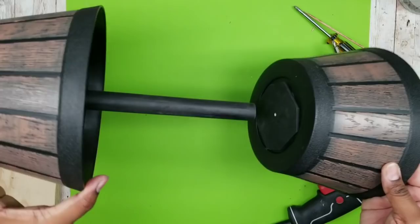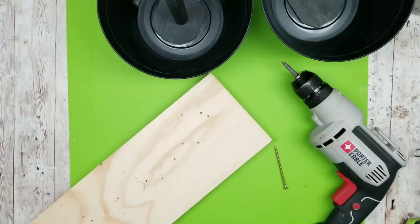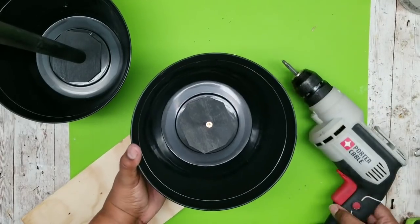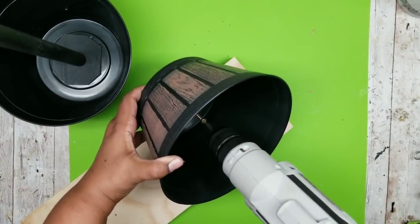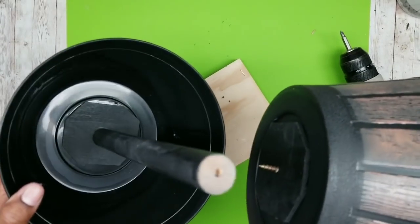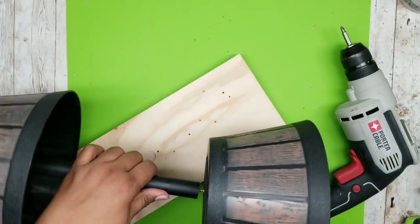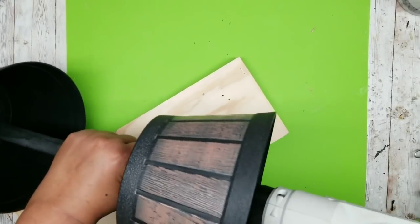Now we're going to work on the top side of the barrel. All you have to do is attach it to the top of the rod. Take that top barrel and this time add your screw from the inside of the barrel. Screw it down until about a half inch is poking through the other side, then line up that screw with the pilot hole at the top of your rod, twist it on until it's going and nice and secure, then take your drill and drill the rest of that screw all the way down until it's flush on the inside.